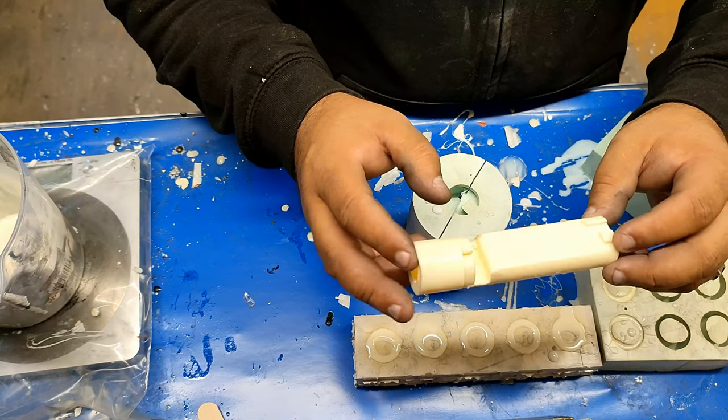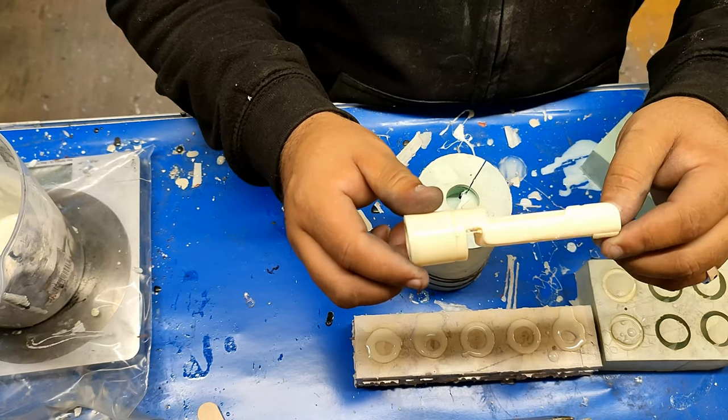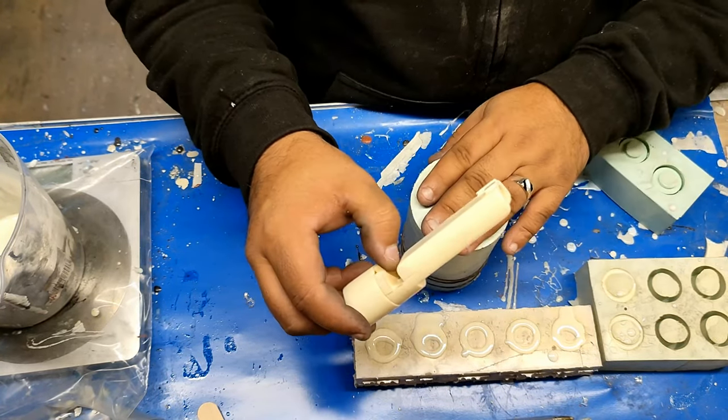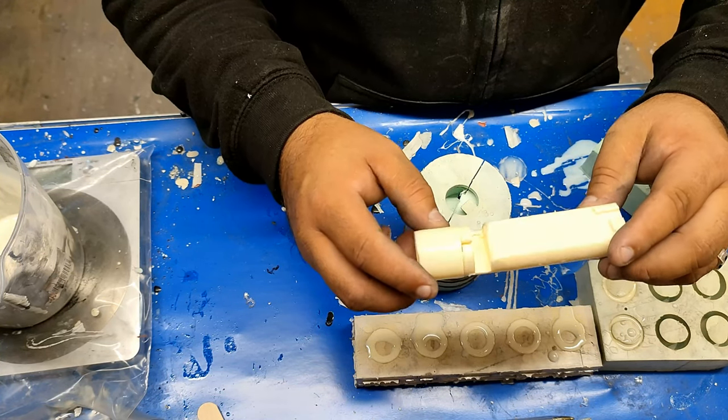It took about one to two weeks to actually make this particular chassis. It took about two weeks to create this and make these master moulds. And it was quite a lot of fun doing it.